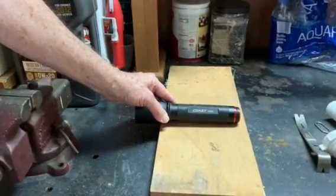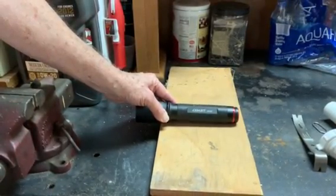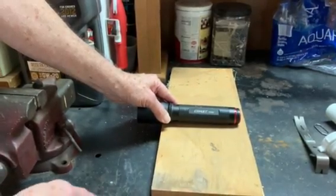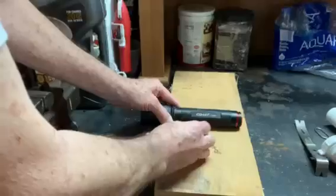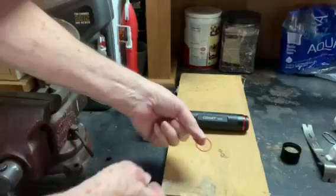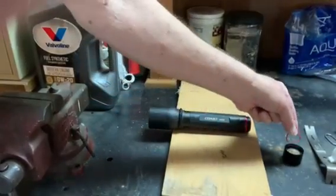This video will show you how to remove stuck batteries from the Coast HP 550 flashlight. Remove the battery cover and the gasket that is in there.